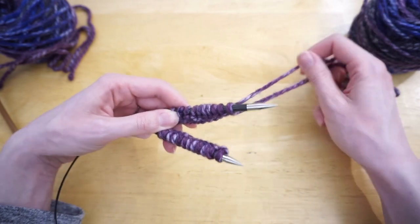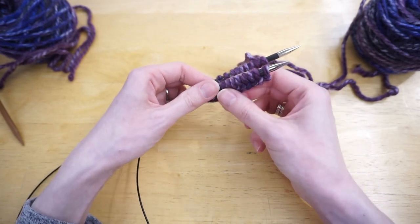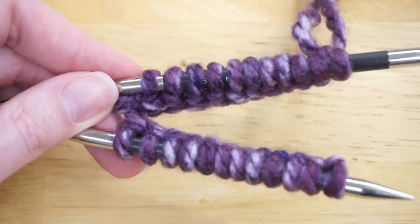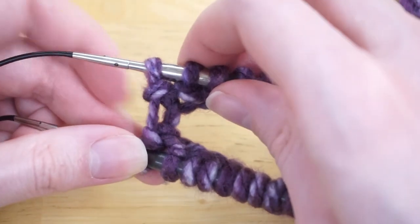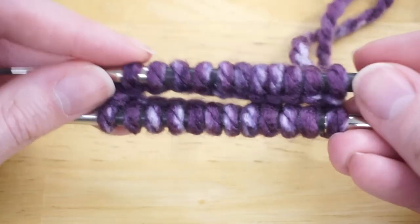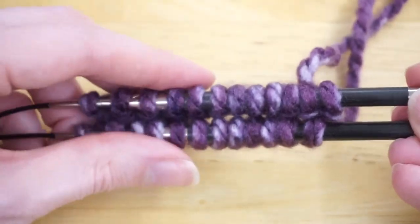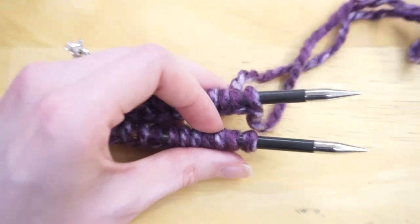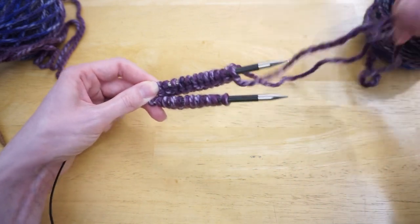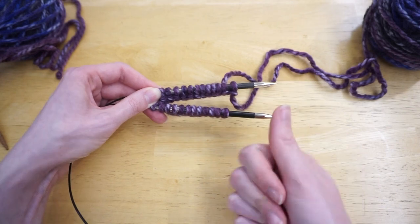For magic loop, the working yarn should be coming out the back needle, and all the purl bumps should be facing down. I check the inner corner to make sure it isn't twisted at all, and go all the way across the front to confirm there's no twist anywhere. I do the same check for the double pointed needles — working yarn coming out the right side of the work, inner corner not twisted, and all the cast on bumps pushed down.